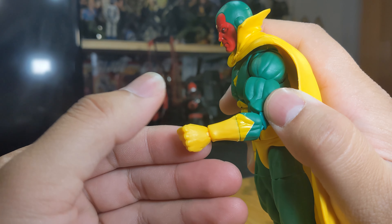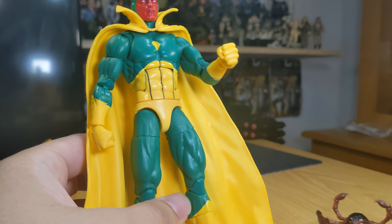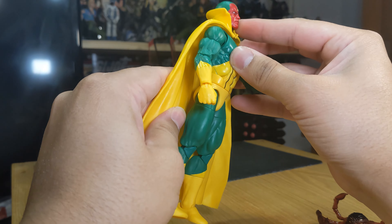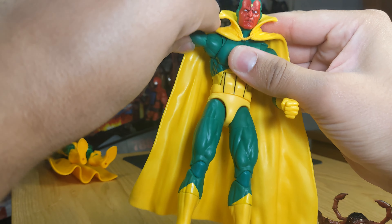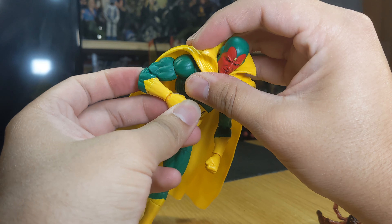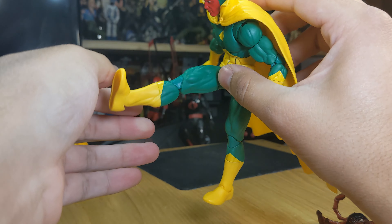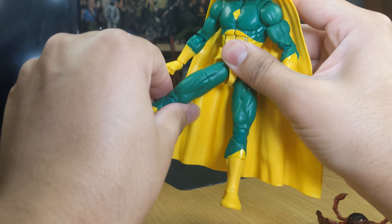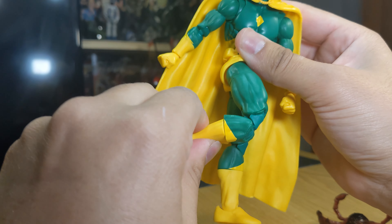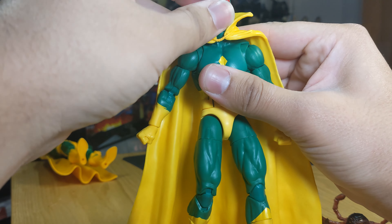Other than that, it's the Vulcan body mold with good overall articulation. You have an ab crunch — forward and back a little — a sturdy cape, waist swivel, arms go out pretty well, bicep swivel, double-jointed arms, and horizontal hinges side to side. You also have butterfly joints, can kick forward and back, upper thigh cut, double-jointed knees, boot cut, ankle pivot, and he's on a disc hinge.